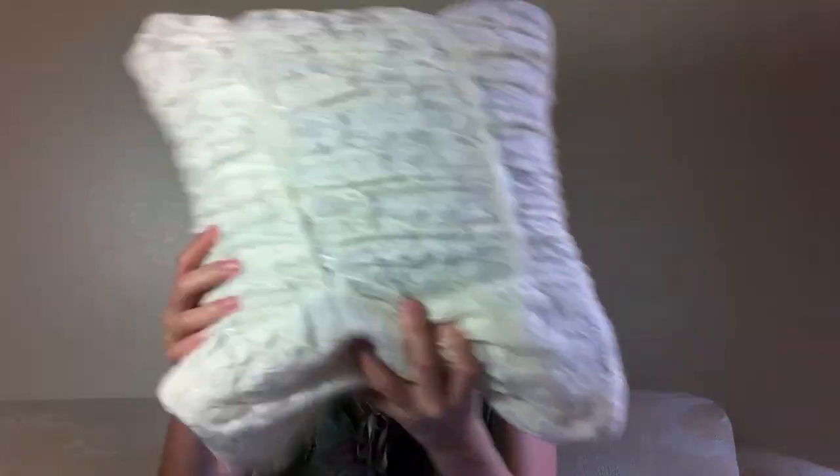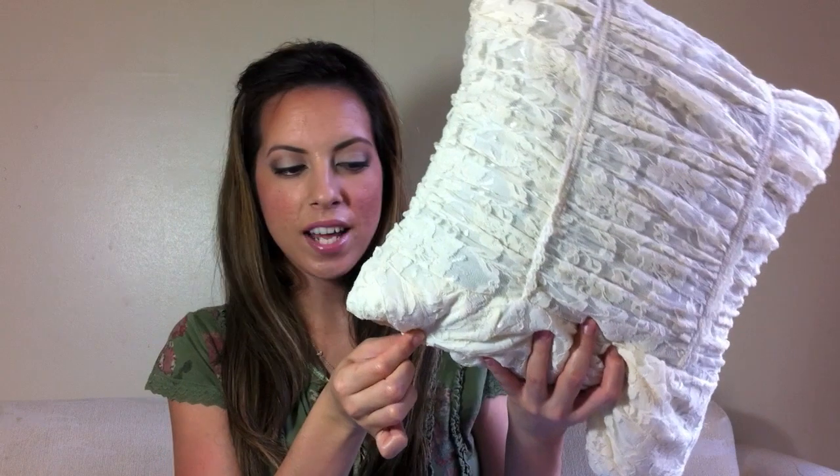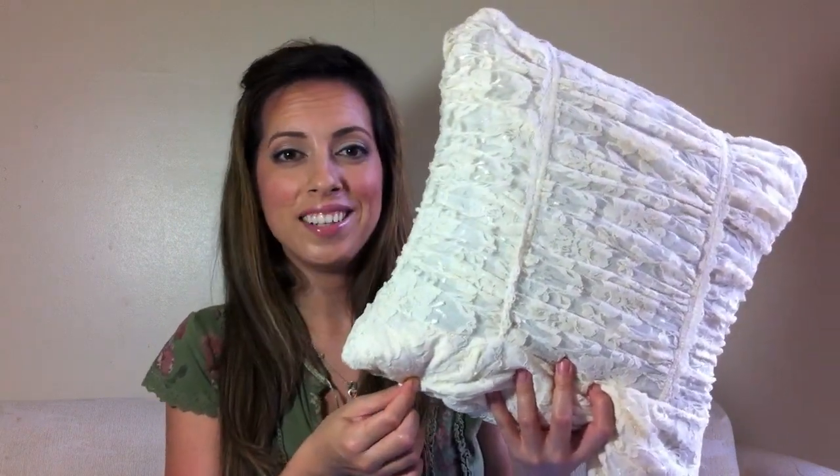Just adjust it as needed. You can safety pin the bottom too if you'd like — it's just that the safety pins would be showing, so if you don't mind that, then go for it.